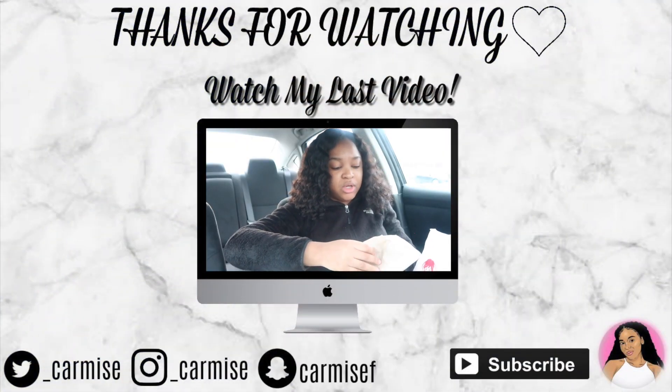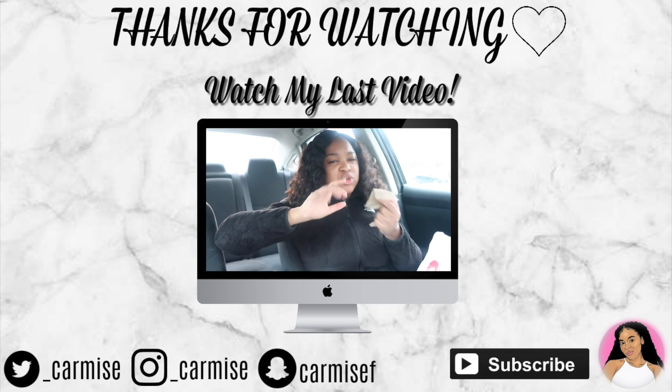I was just sitting out for like 30 minutes. This is actually one of the worst ones I've gotten.